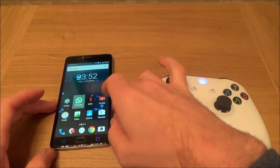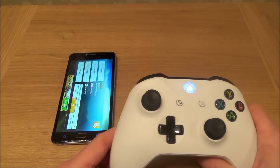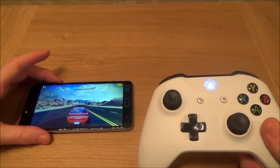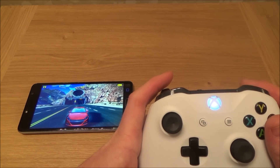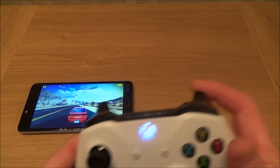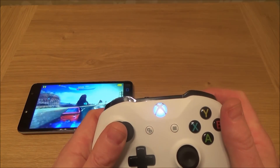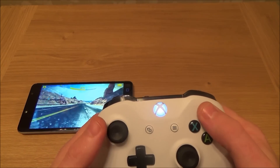Let's go to an actual game now — let's go to Asphalt 8. I'm just going to go to Resume. If you have a look here, that's Reverse and this is Accelerate. This game does actually work like it's supposed to. I'm using this one to accelerate, this one to brake, and the left analog stick to steer. Then you can use B for boost and Y for changing the camera angles.